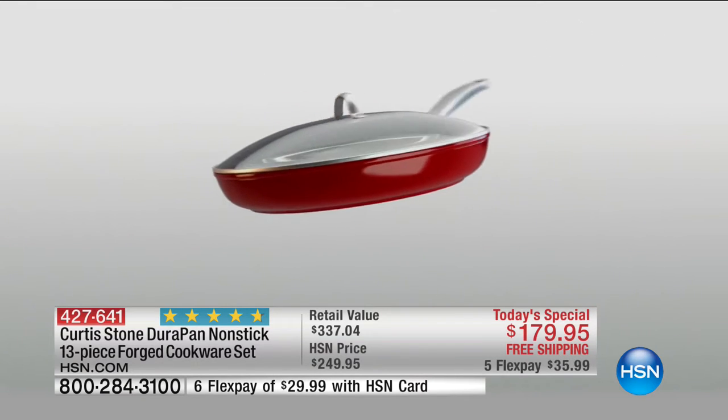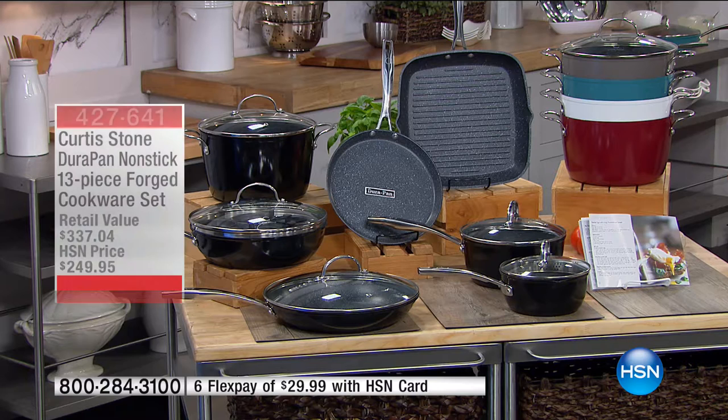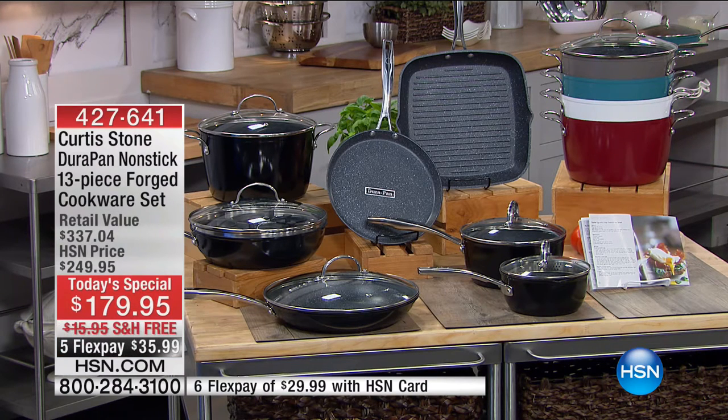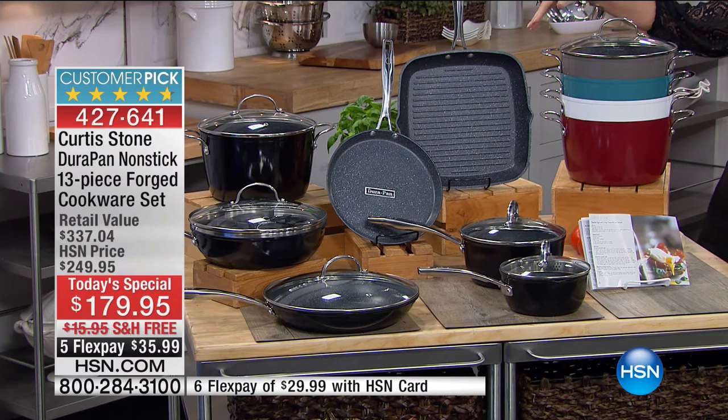The look-and-cook tempered glass lid, the stainless steel handles — it goes straight from the stovetop into the oven. It's just perfect cookware. And this is the perfect set to replace every single piece of cookware in your home. We've put together the Lucky 13-piece forged cookware set.